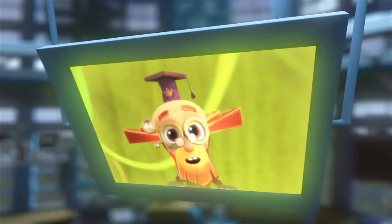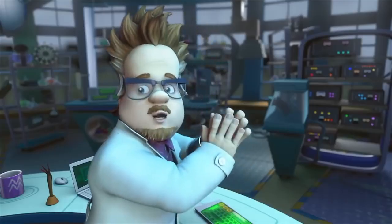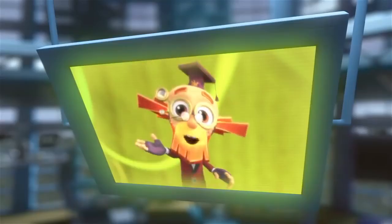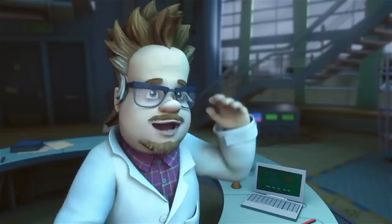Well, what do you say, Professor? It couldn't be any more accurate. Our manipulator works just perfectly. Good! So that means that we're free to go! Great! See you later!